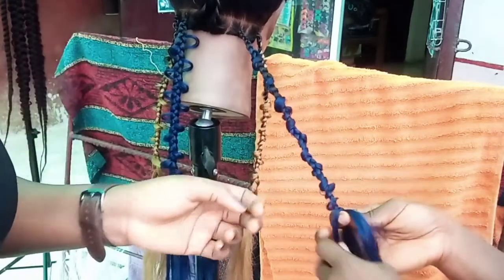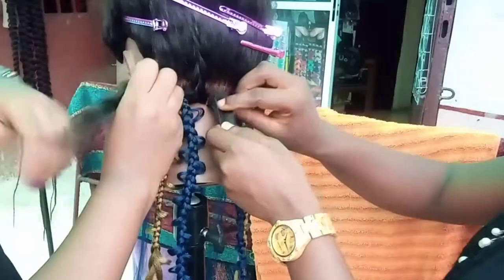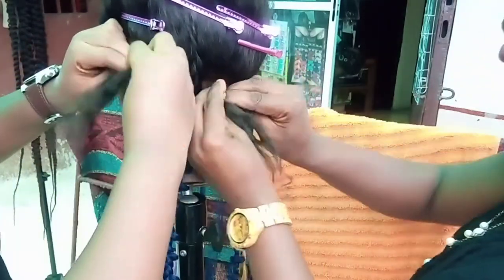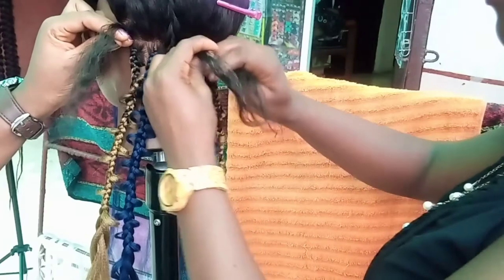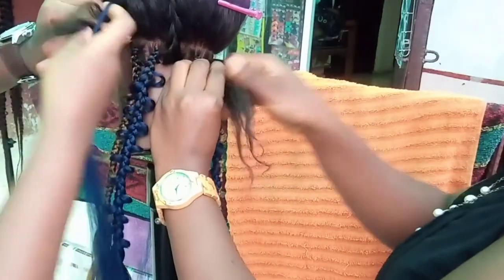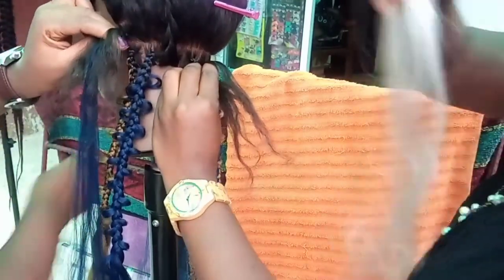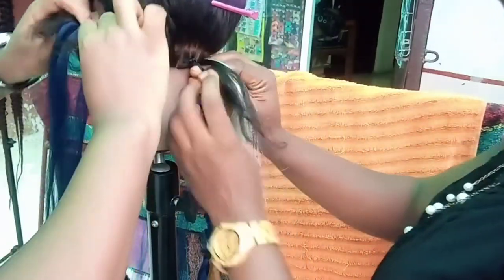So guys, we are going to start off again until she gets it perfectly. Just as usual, you braid — share the natural hair into three and braid it twice. Then you can start adding your pieces of hair. Add as much as you need to until you get to the size of your braid.